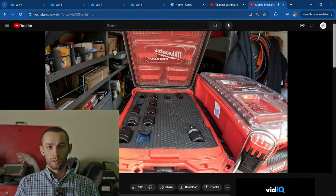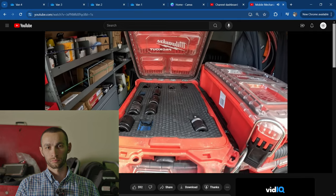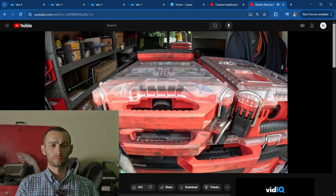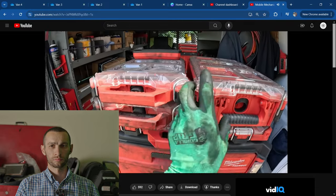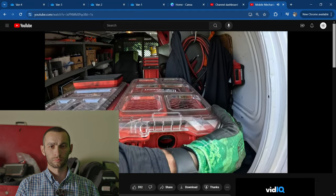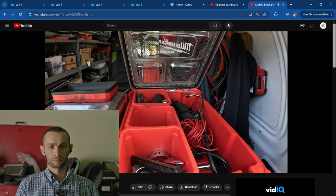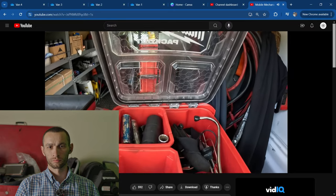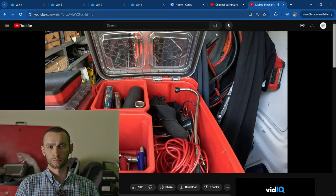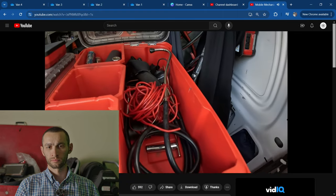Here is my half-inch Harbor Freight sockets — it's a little rough but it gets the job done. The two that are missing I keep in my box because those are the ones I use the most. Up here I have some diagnostic tools, and if you're hearing noise in the background, that is Leandro getting down and dirty with some brakes.